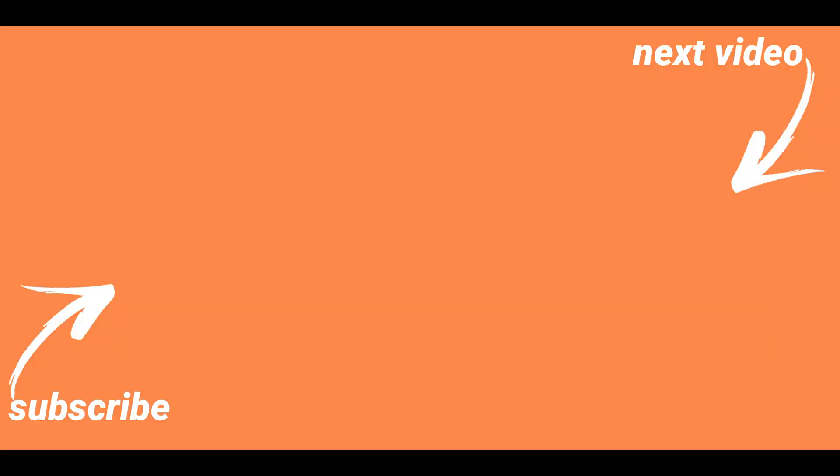Thanks for watching and I will catch you guys in the next one. Until next time, take care and bye.